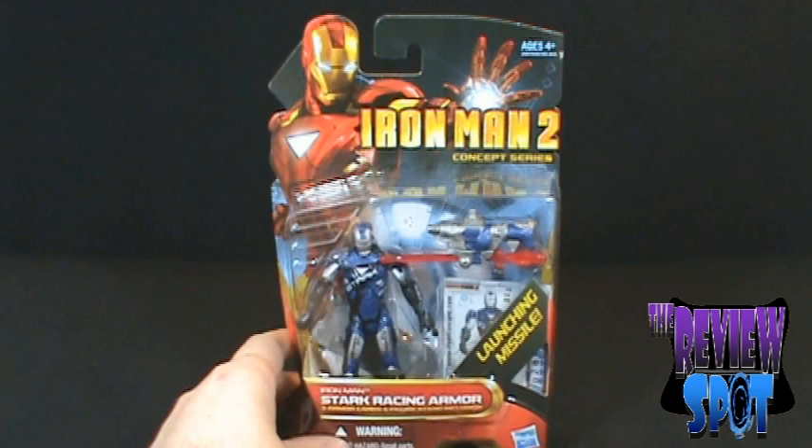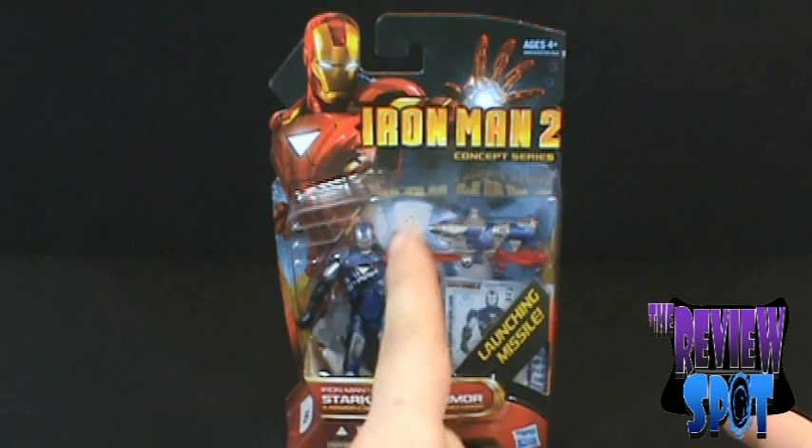That's the packaging on the Stark Racing Armor. We're going to get this opened up and have ourselves a better look at the figure, so stay tuned — there is much more to come.